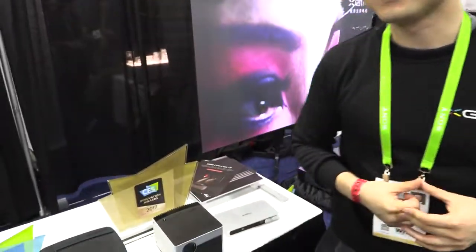MSTAR is good — our founder is from the smart TV chipset business. Because we're a startup company, half the team came from MSTAR originally, and we're utilizing all their specialties in chipset design.